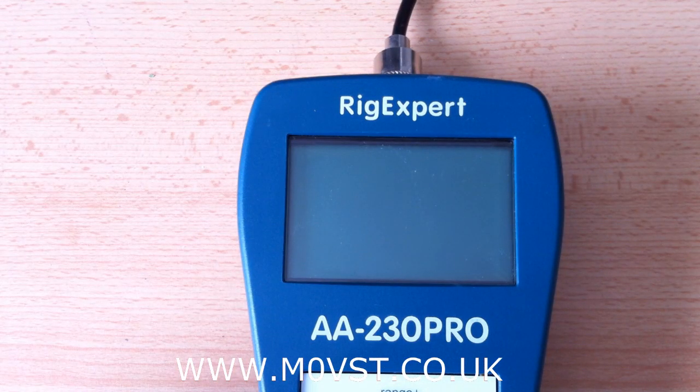The balun is now attached to the analyser by a small patch lead made by IT58, and it's got a 200 ohm load still on the balun.